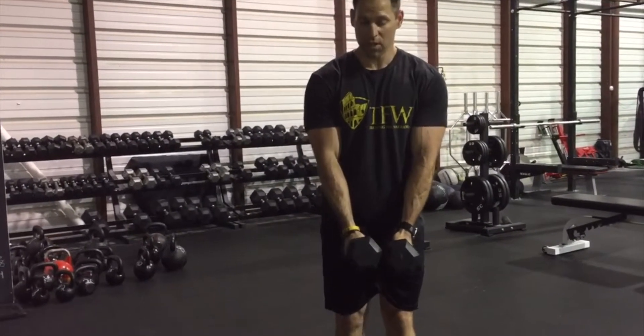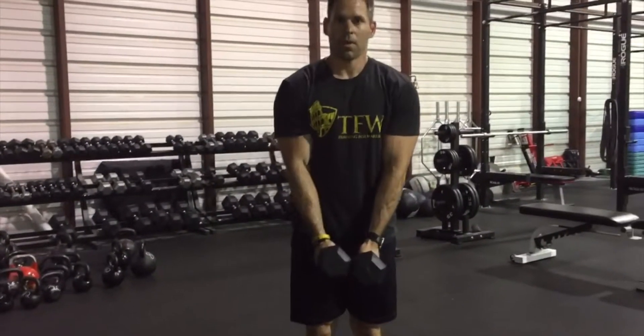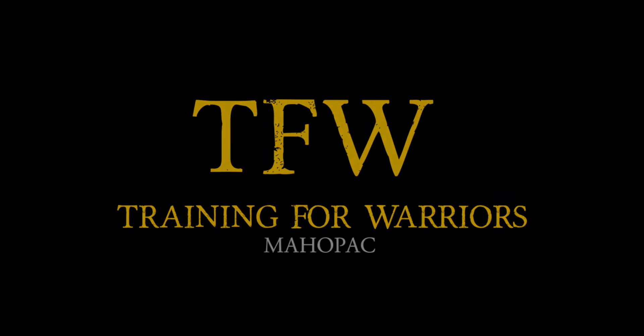If you really want to mix it up, we can go lateral. Lateral lunge, then come back up — both right side and left side. Great exercises to build those glutes. See you guys at the gym!